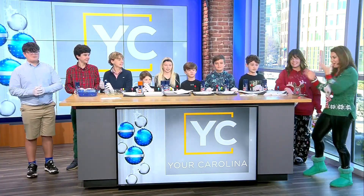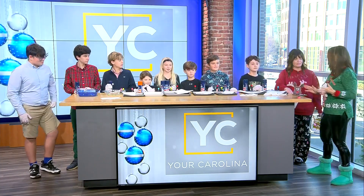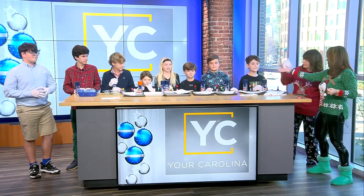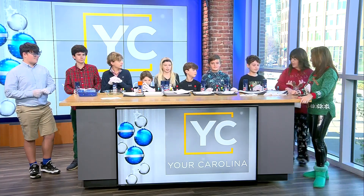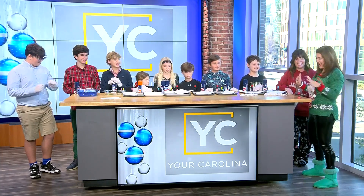It already feels like a Christmas miracle. The crazy craft lady is here, back from a week off just to do a craft with all these kids. We've added a couple since — my son Riley and our friend Hayes. Y'all know what she signed up for? Riley's like, I live with the crazy craft lady, I know what we're getting into.